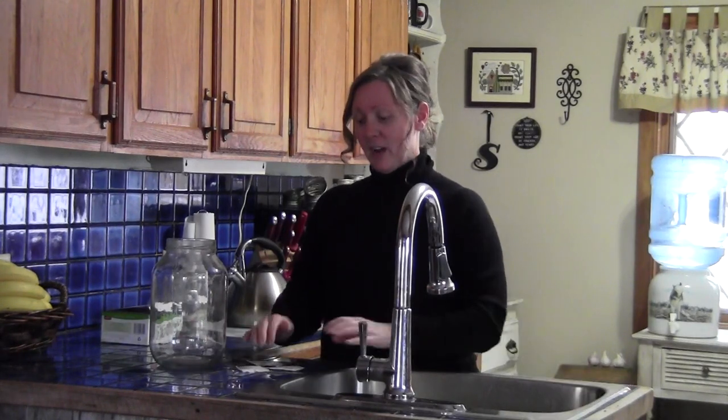Hi everyone, I'm Joanie. Welcome to Creekside Maples. Today I'm going to show you how I make my organic kombucha. This drink is loaded with probiotics and all kinds of goodness. You can search to find out that for yourself, but we're going to get right into it.